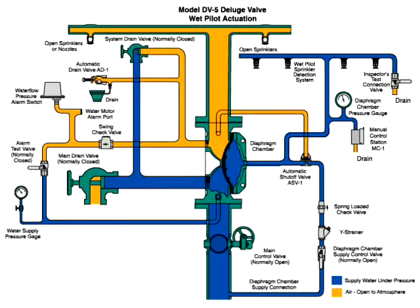The system is shown ready for wet pilot actuation. The water supply contains water under pressure, shown here in blue. This is also connected to the diaphragm chamber, the wet pilot actuation system, and the manual control station.